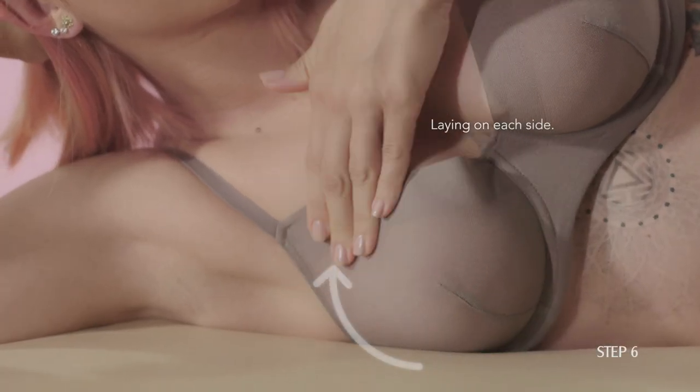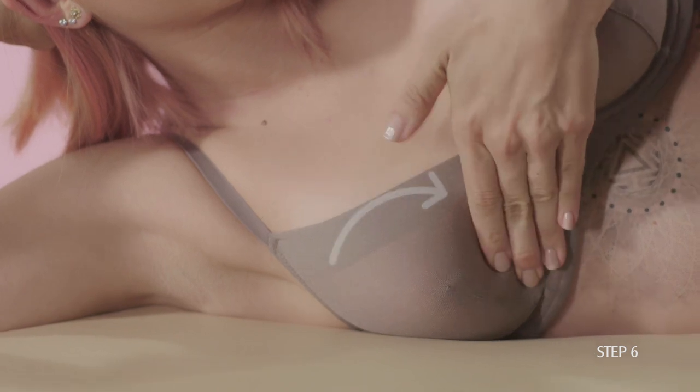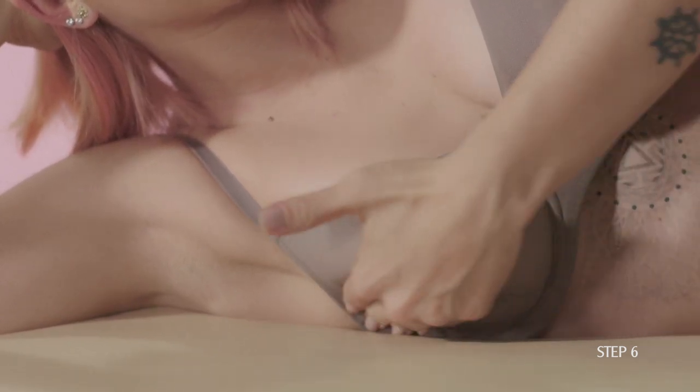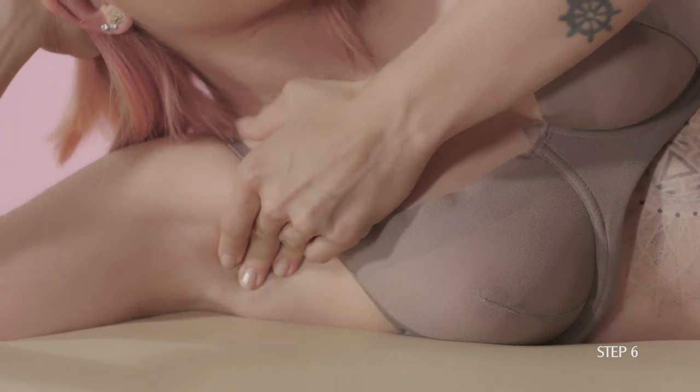Move the pads of your first three fingers in small circles, checking the entire area from breast to armpit for the symptoms we noted earlier. Repeat this on the other side to check your breasts.